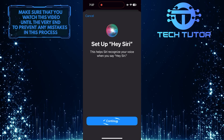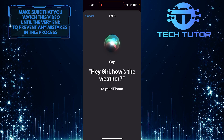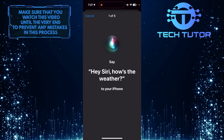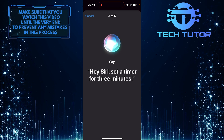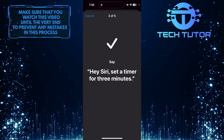Tap Continue, and then you have to read out loud what appears on the screen of your iPhone. Just be as loud and clear as you possibly can when you are reading these sentences. It is also ideal to be in a quiet place when you are doing this, because it makes it easy for Siri to learn and identify your unique voice.